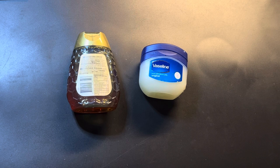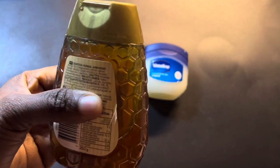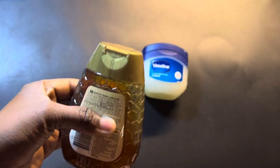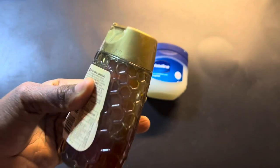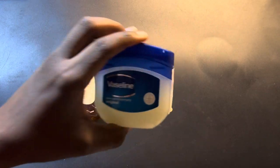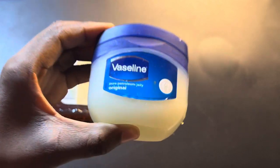The few ingredients we need before starting this recipe: the first ingredient is honey — make sure you have honey. I recommend people use raw honey and then proceed to do this recipe. Another ingredient — make sure you have Vaseline. You can use any kind of Vaseline you have.